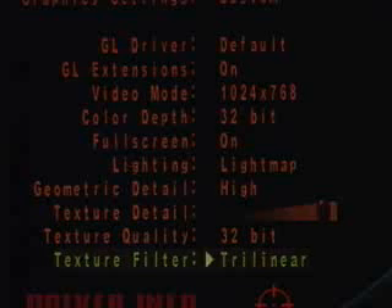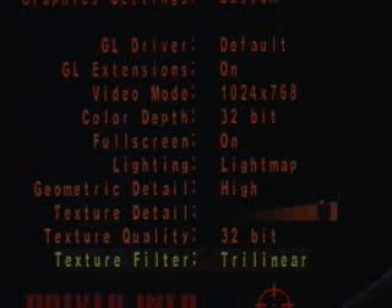In the Quake 3 Arena demo, these are the graphics settings I will be using: a video mode of 1024 by 768, the color depth at 32-bit, the geometric detail at high, and the texture detail at max.